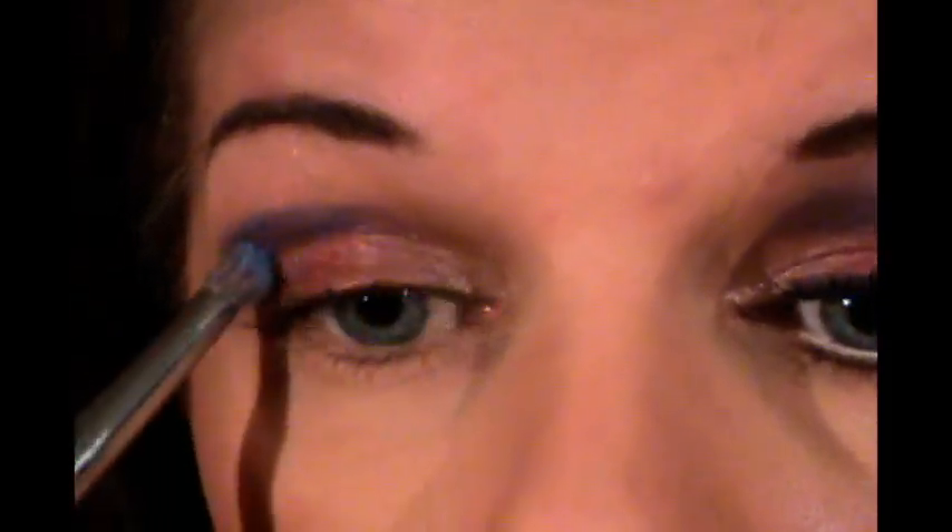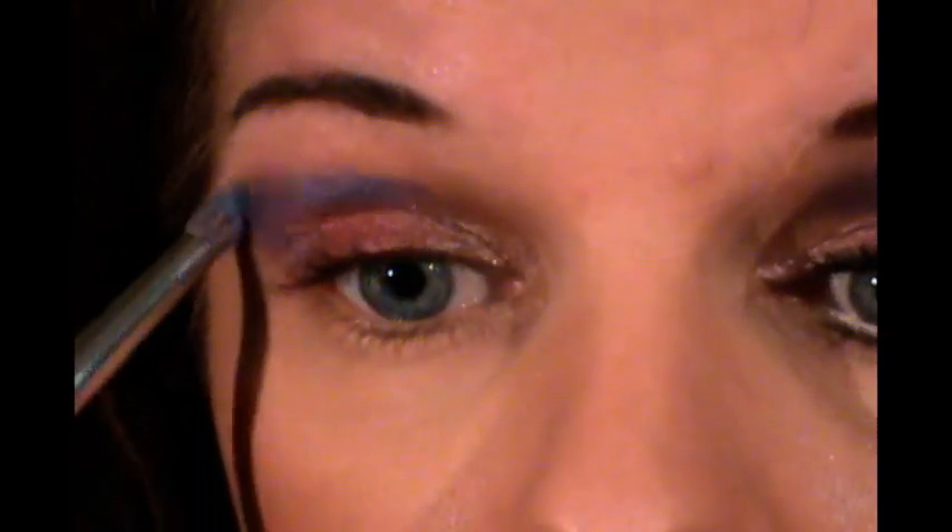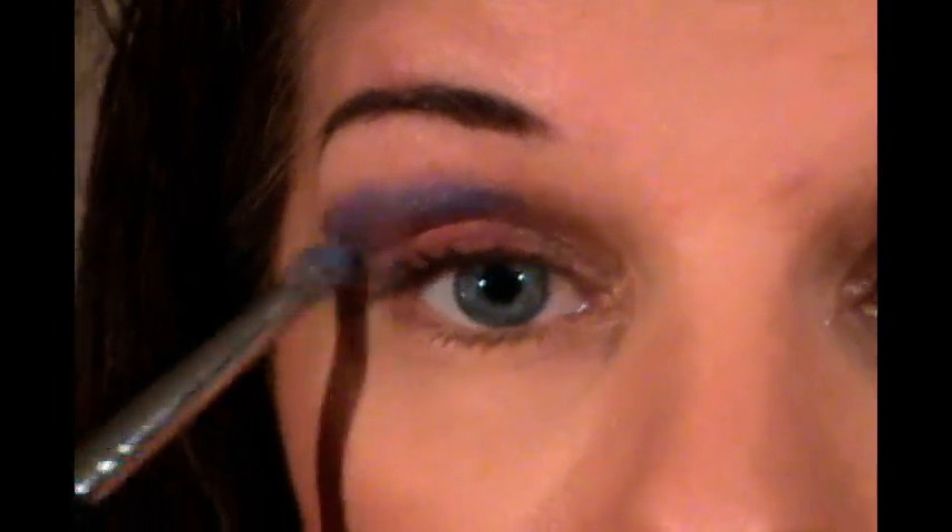And then for our crease, I'm going to be using Raving Beauty Cosmetics eyeshadow in Grape Soda and I'm just going to apply that up into the crease a bit there and into the very outer corner. We'll just blend that up as we're going — patting and blending, but you want to blend upward so that you don't remove your product.